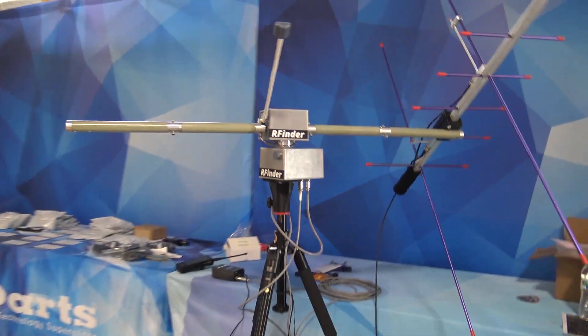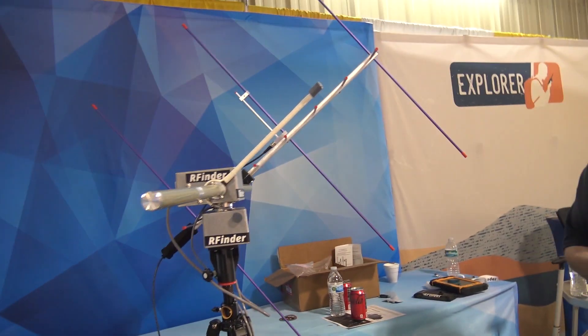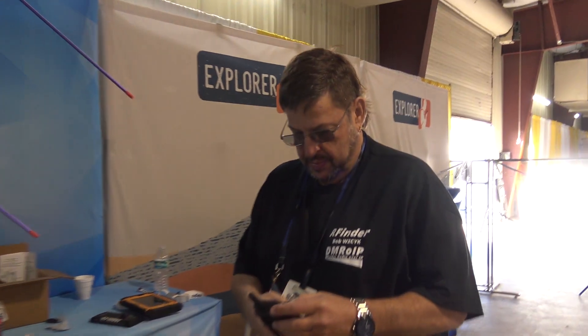Good morning Hamcation 2023. A little late to the party this morning — Sunday morning — but before we pull out, I have to come here and say hi to Bob.